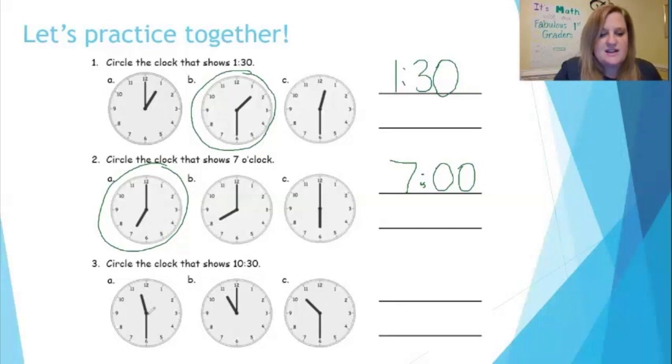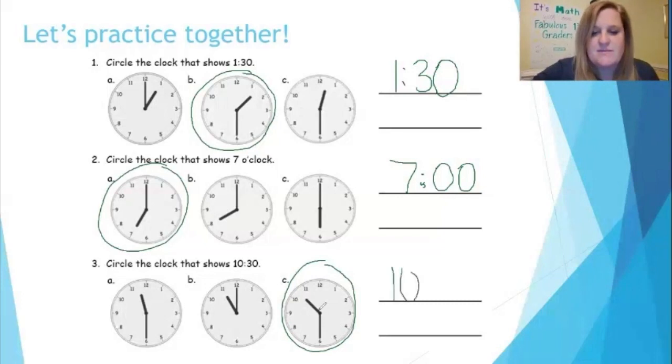Number three: circle the clock that shows 10:30. I look at the first analog clock — the hour hand is halfway past the 11 and the minute hand is pointing down to where the 30 would be, so this is 11:30. Not that one. This clock has the hour hand pointing to the 11, minute hand straight up — so this is 11 o'clock. Not that one. The third analog clock has the hour hand halfway past the 10 and the minute hand straight down — so this is 10:30, or half past 10. I'm going to circle this clock and practice writing: 10:30.